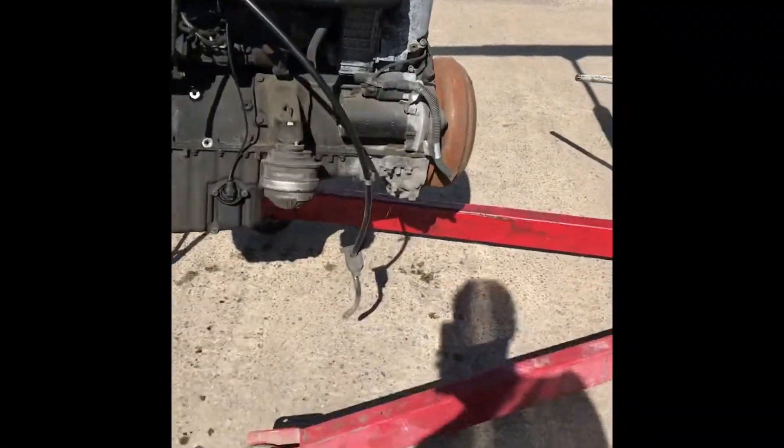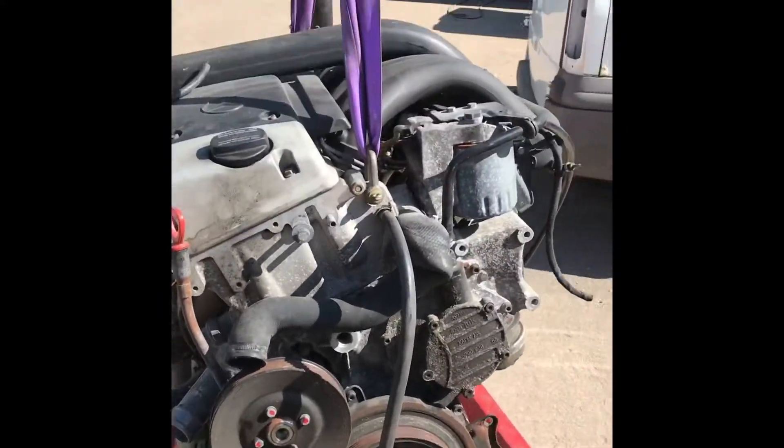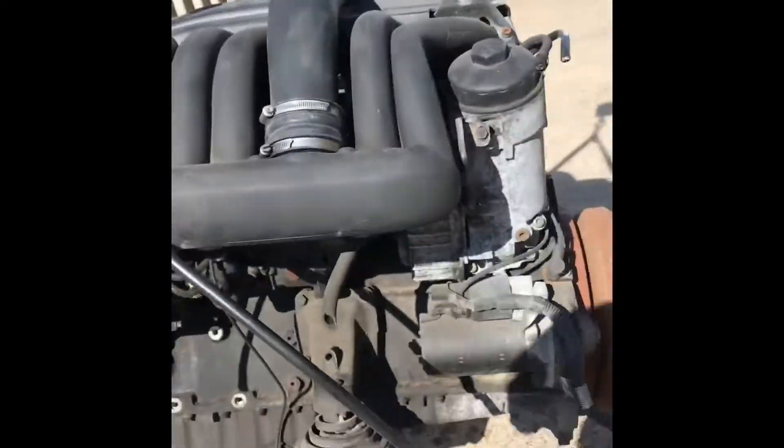The engine's stripped down — it's as bare as it's going to be for a while. Might take the inter hoses off quick and the boost pipe. Apart from that, ready to start fabricating the engine mount.